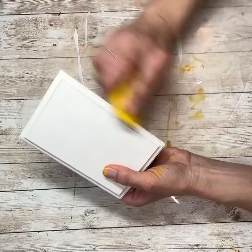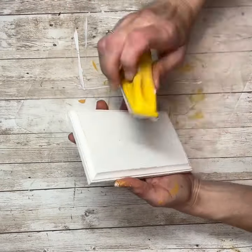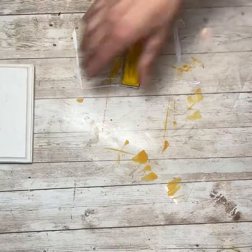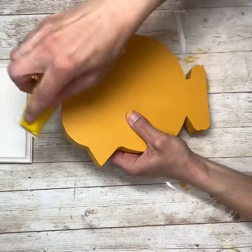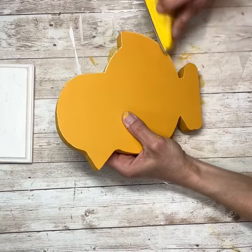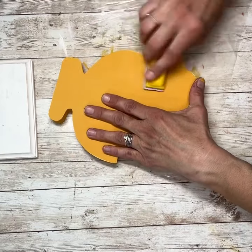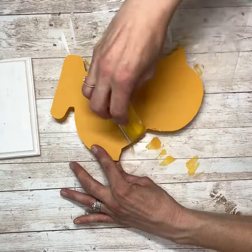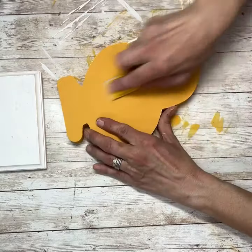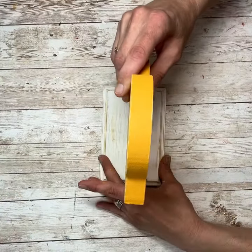I'm just going to use my little sander and sand until I can start seeing the yellow coming through. And there you can see the yellow coming through. Now I'm going to do the same thing on my little chick — start sanding it until I start seeing the white come through. I'm going to go through the chick and do the whole front and around all the edges, making sure that I pull out that white color. Now you can see where I've got them fully sanded and you can see the color from before coming through.